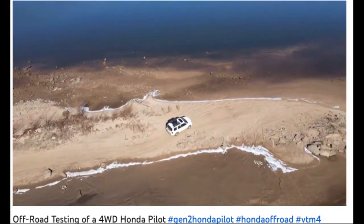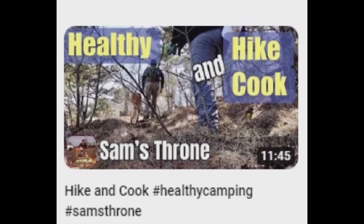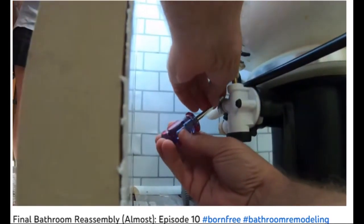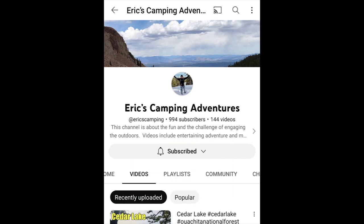He mentioned overlanding, and there's lots of that. He's also into fixing up old motorhomes. I'm going to try to button up the entire bathroom in this episode. While I let the paint dry I came back in and began to work on the toilet valve. If you want full-coverage camping and overlanding content, tune in to Eric's Camping Adventures.